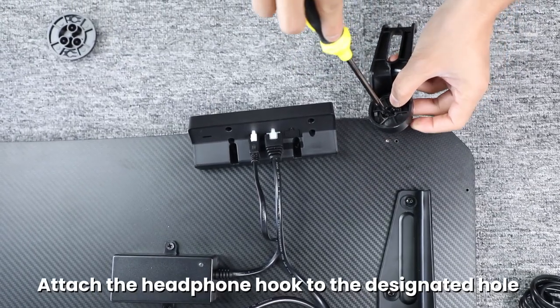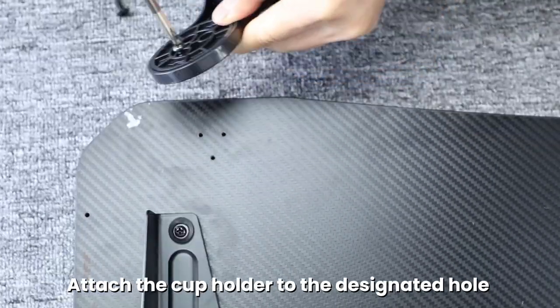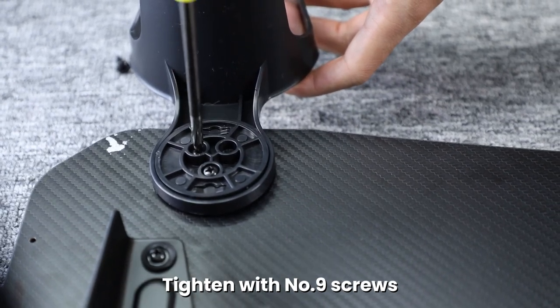Attach the headphone hook to the designated hole in the table board and tighten with number nine screws. Attach the cup holder to the designated hole in the table board and tighten with number nine screws.